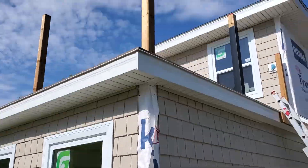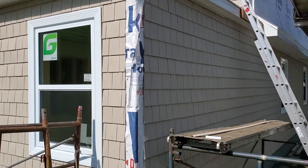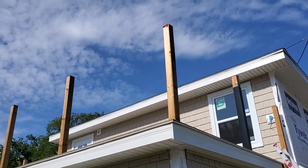Up top of this addition here, he's got a Duradec put on, so you can walk out onto the roof here. It doubles as a roof and a deck. Just gotta get the railing system in place.